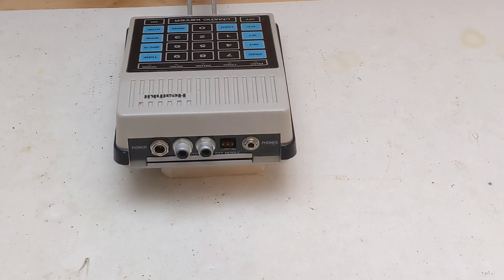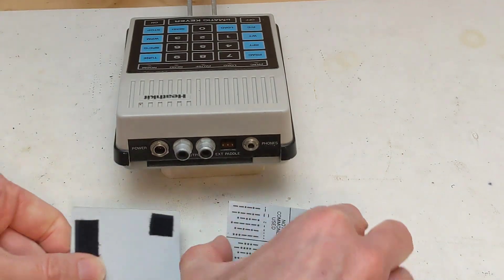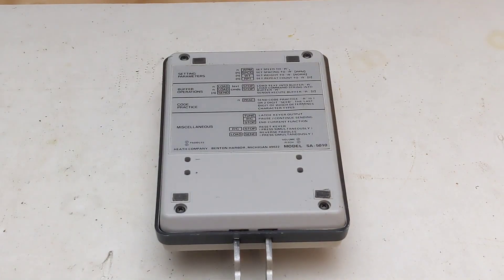The back panel has connectors for the power source, negative keying output, positive keying output, connections to an external paddle, and earphones. An ear plug was included in the kit. A slide-out panel allows storing the paddles, which are removable, and has a Morse code reference printed on it. The bottom provides access to controls for dot and dash sensitivity adjustment, side tone volume, and side tone pitch — these are rarely changed. The bottom of the case also lists some of the keyer commands. The case is heavy and has rubber feet to prevent it from moving when in use.